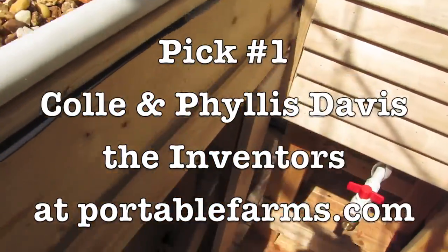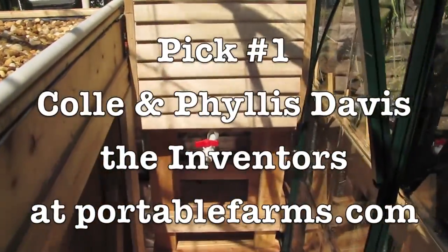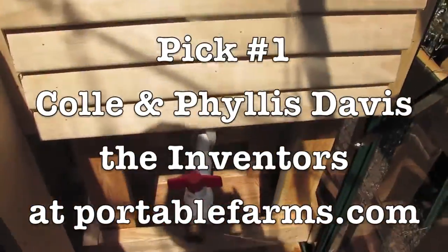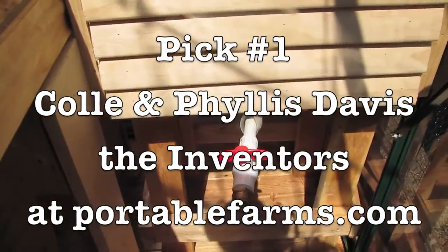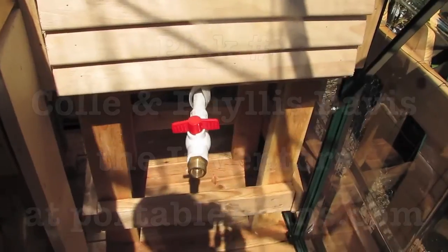You can see that this system has got some trim on it and we've made it really pretty. You don't have to do this — we just did it because it's right outside the kitchen and we have to see it all the time. We wanted it to be a beautiful piece of furniture, so we put a little bit more into it.